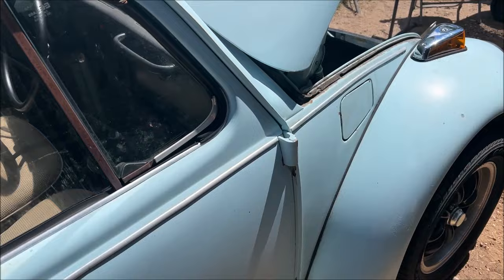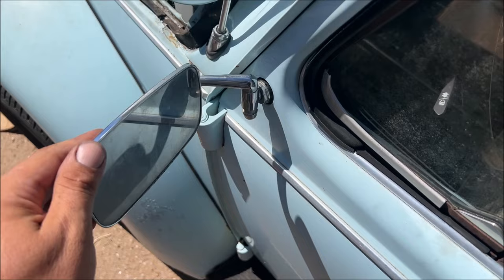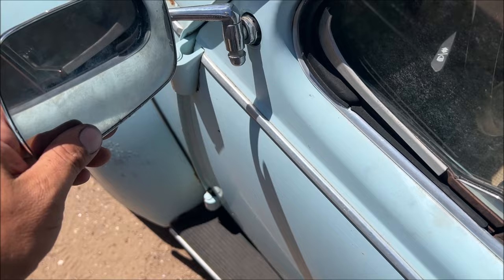Hello, I'm Chris and this is my Volkswagen Beetle passenger side door mirror video. We want a door mirror right there. The only way we're going to do this right is we need to make a template off of the driver's side, so the mirror should be able to move a little bit like that.